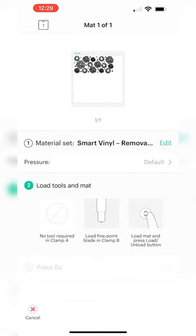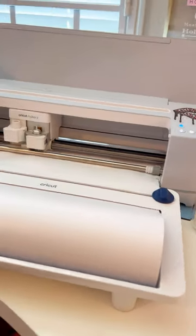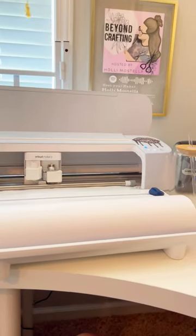For this project, I use the 16. The design will already be sized for you, so once you upload it into Cricut Design Space, it's ready to cut.